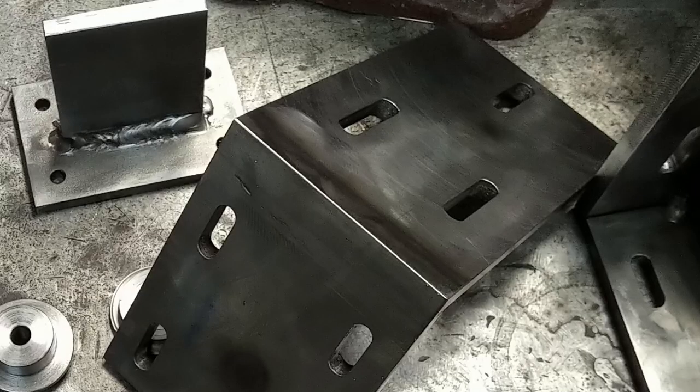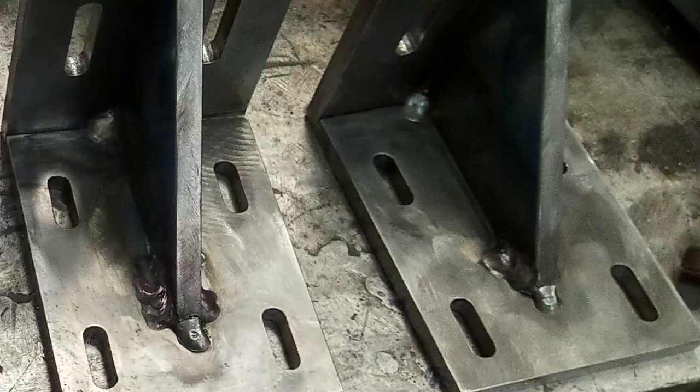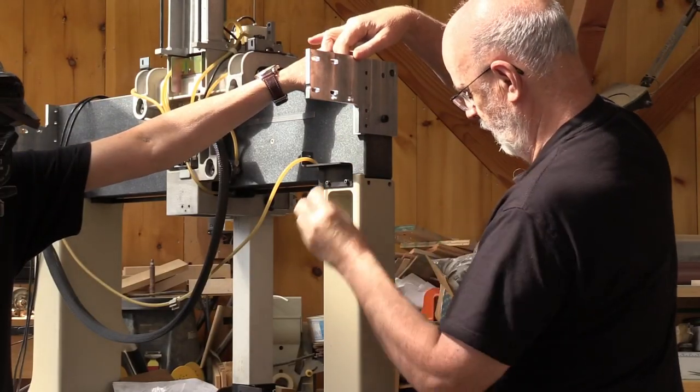The last operation on those angles is to mill the welds flush so they blend to the surface. Note that absolute precision on some parts isn't required — there is provision for adjustment when it all gets installed.